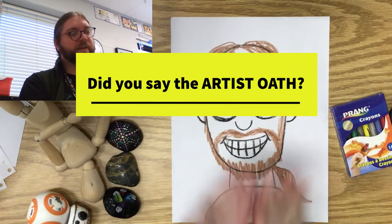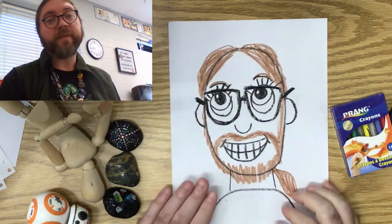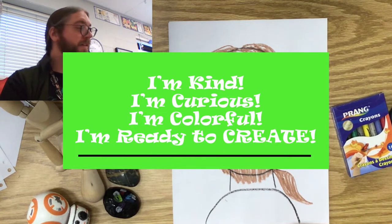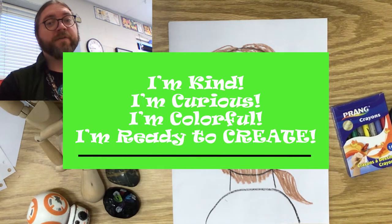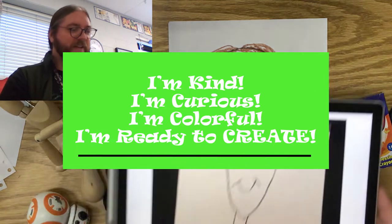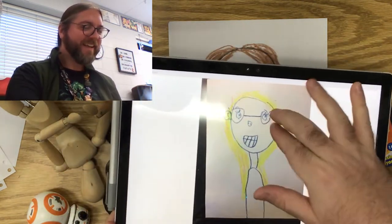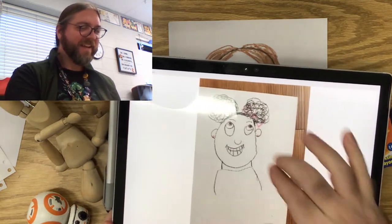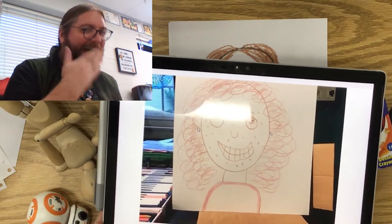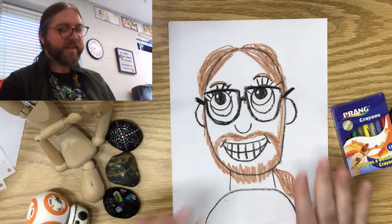Hey guys, I am so excited to do round two of our self-portraits. We have been doing such an excellent job, and I have loved all the pictures you've shared with me on Seesaw. I wish I could show them off for like a day, but we don't have time. But I want to show you a couple just because they're so cute. Look at that hair. These are just perfect, guys. And I just adore them. So I cannot wait to see what we do with them today.